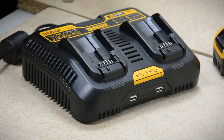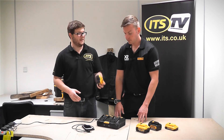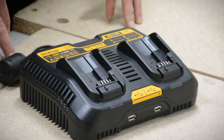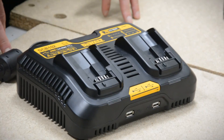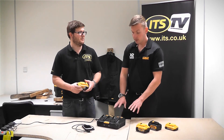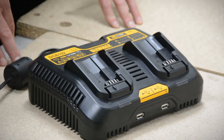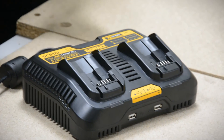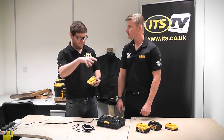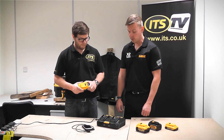Is there any reduction in quality or speed compared to the normal charger? When you're charging one battery, it charges the four amp in about 70 minutes — will this do two four amp hour batteries in 70 minutes, or will they be slightly longer because they're sharing? No, exactly at the same time. It literally is just two chargers bolted together — it splits them out perfectly parallel. Some competitors deliver three or four ports but charge batteries intermittently, one after the other, whereas this one really does charge both batteries at exactly the same time.